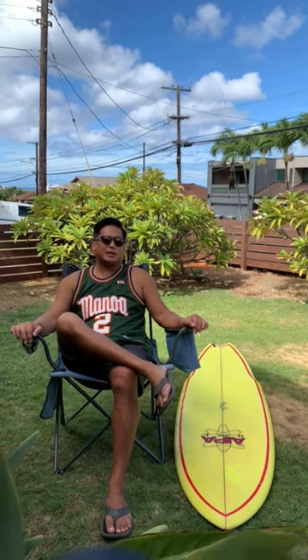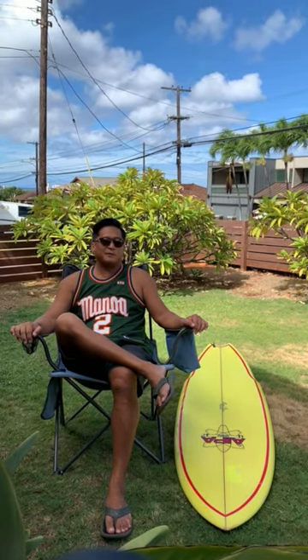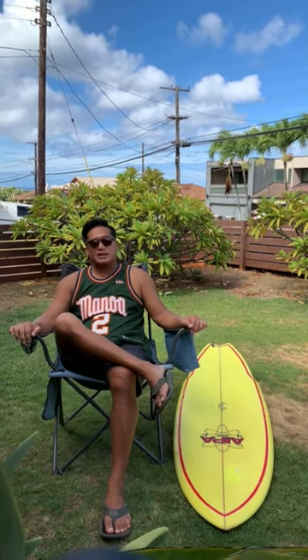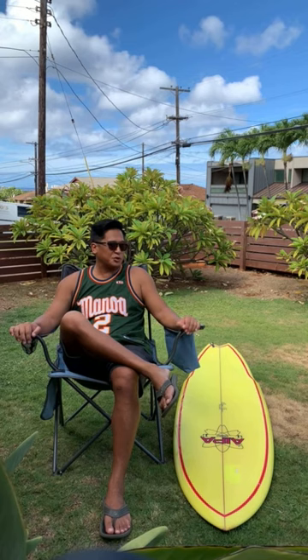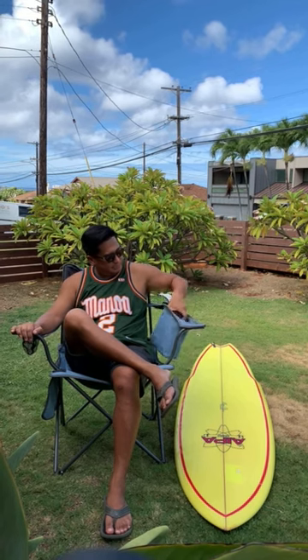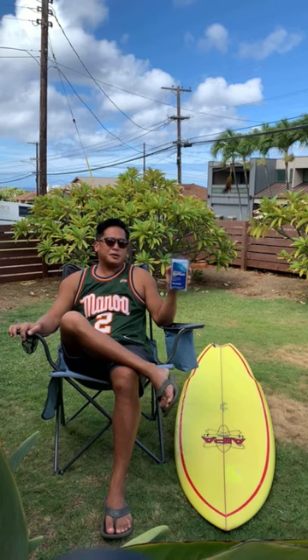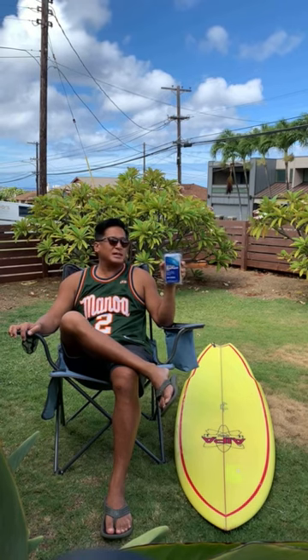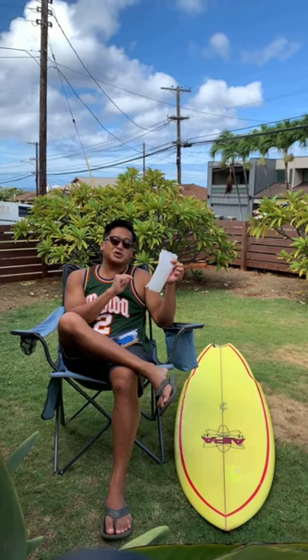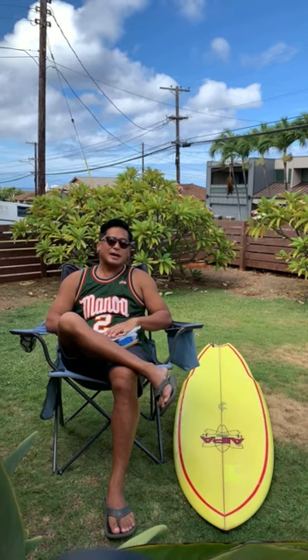What we have over here is a 6'0 retro sting shaped by the late great Ben Aipa. I had this board made for me 15 years ago and as you can see it's had its fair share of dings. One of the things I learned from Ben was this trick I'm going to show you. We're gonna fix this surfboard ding using UV cure resin from this ding repair kit. The real secret to this whole thing is parchment paper. We've used this method numerous times at the Kamehameha Surf Team.